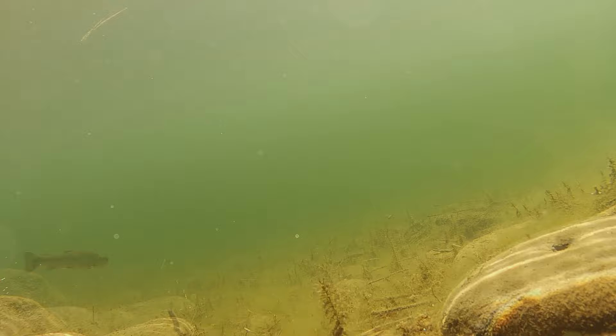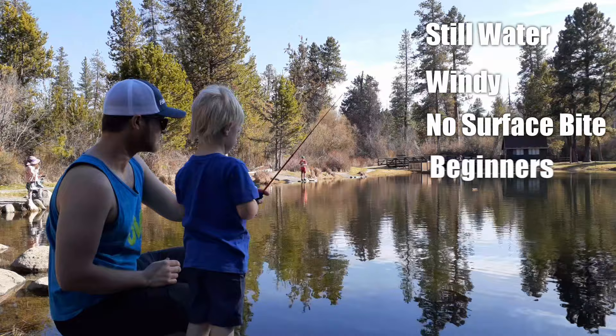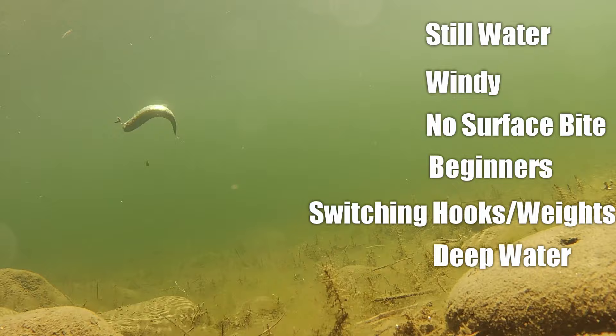Here are some quick examples of when to use a drop shot: if you're fishing in still water, if it's windy, if surface baits are not working, if you're fishing with beginners, if you're looking to switch out hooks and weights easily, if you're in deep water, or if other anglers are pressuring the surface.